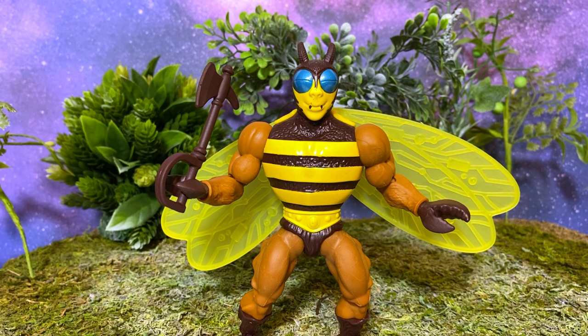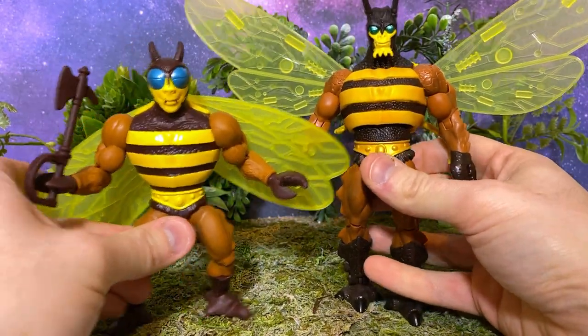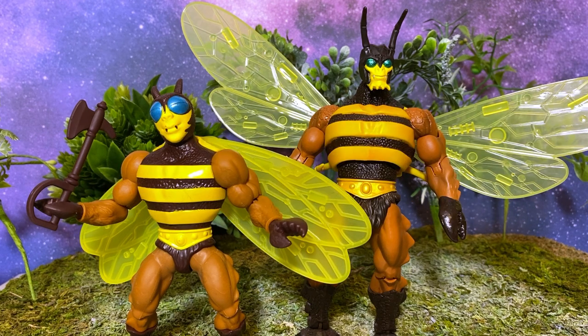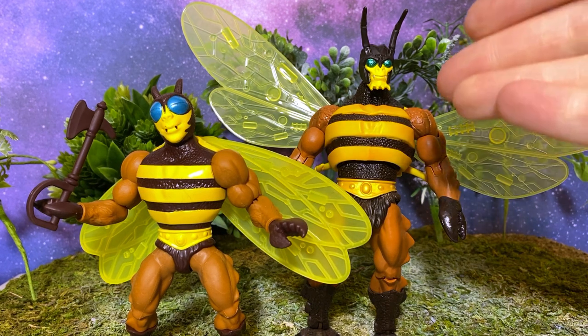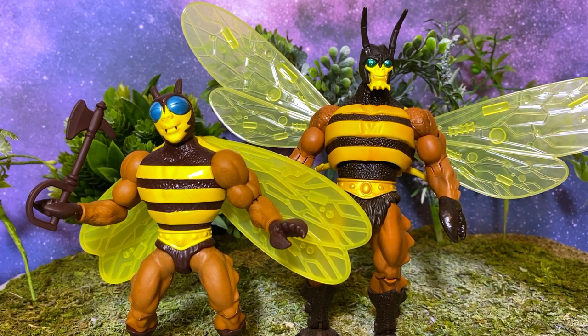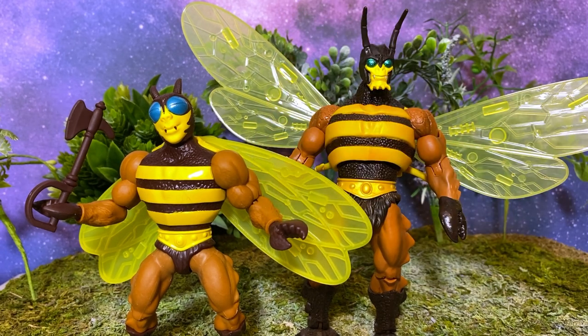I do have my Masters of the Universe Classics Buzz Off on hand, but maybe not in the form you might think — when they released that head pack later, I couldn't help myself. I love the 2000X version of Buzz Off and I switched that head right on there. Here they are side by side. It's funny how much this looks like The Tick, the superhero, with the mask and everything. I think these two look cool together, almost like brothers or father and son. I definitely prefer the Classics version, but this Origins version is still a great throwback to that original figure.